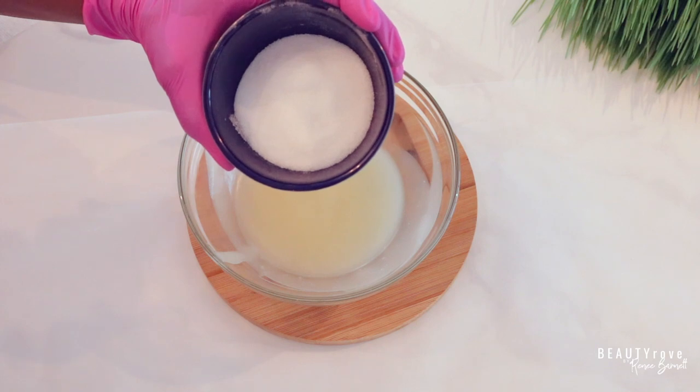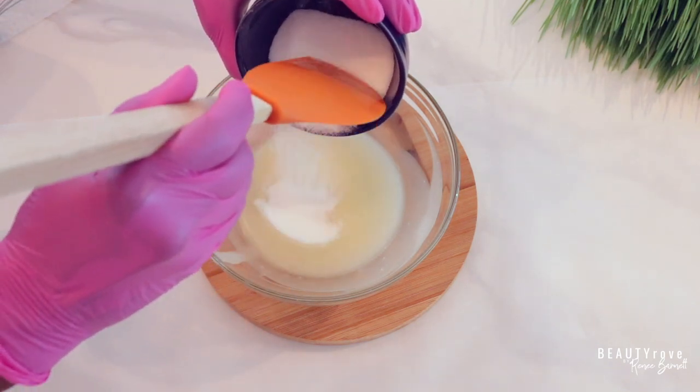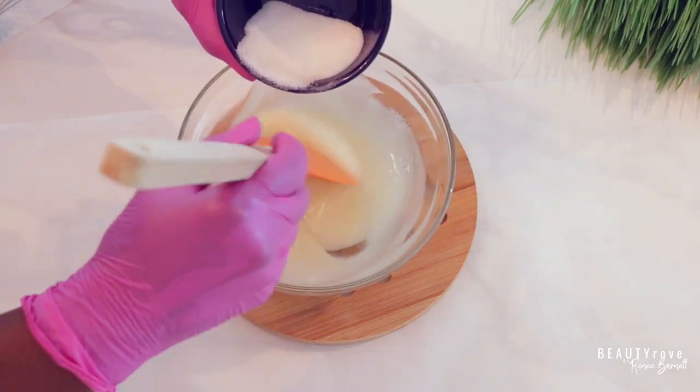So the next ingredient I'm going to be adding in is my sugar. And like I mentioned at the beginning of this video, I'm adding in 46 grams of granulated sugar and just giving it a stir.